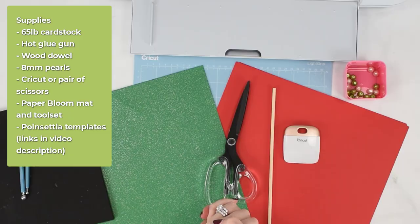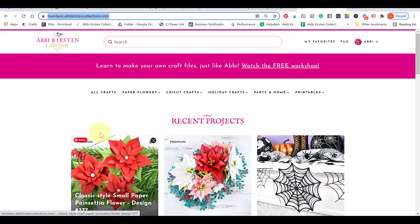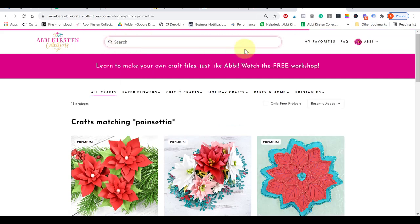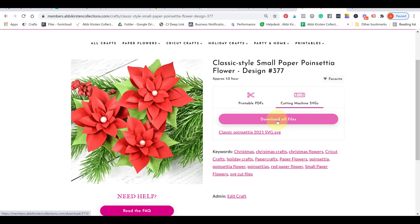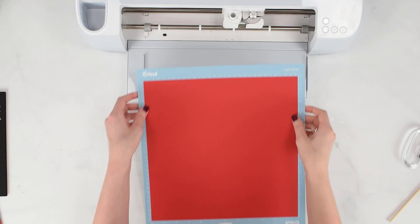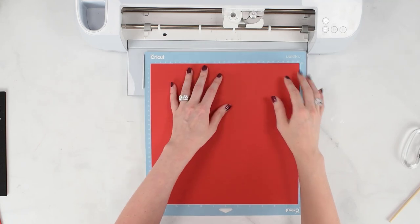To access the poinsettia templates, go to members.abbykirstencollections.com and create an account if you don't have one. If you're watching right as the video comes out, the template will be at the top; otherwise just search 'poinsettia' and it will come up. You can download the printable PDFs, SVG files, or all files as a ZIP. I have my templates loaded in Cricut Design Space — follow the linked blog post for tips on uploading SVG files.